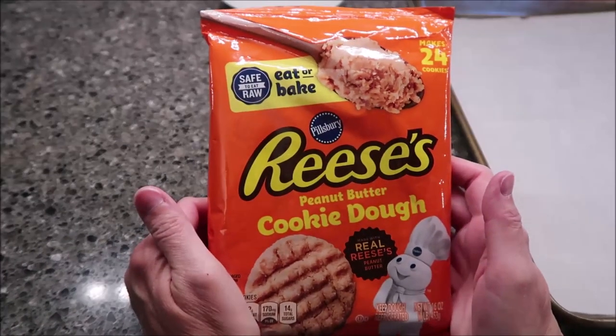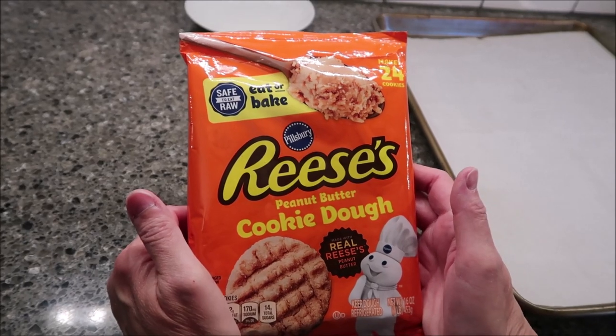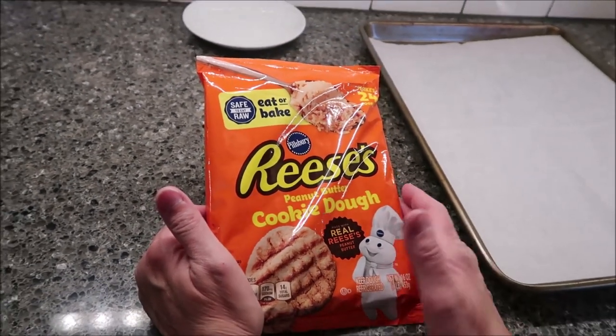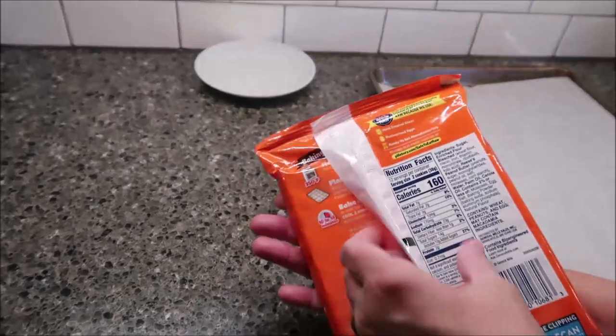Today I'm going to be making these Pillsbury Reese's Peanut Butter Cookie Dough Cookies. They're made with real Reese's Peanut Butter. They were $2.50 at Walmart, and you find them in the refrigerated section of the grocery store. It says safe to eat raw, and it makes 24 cookies.